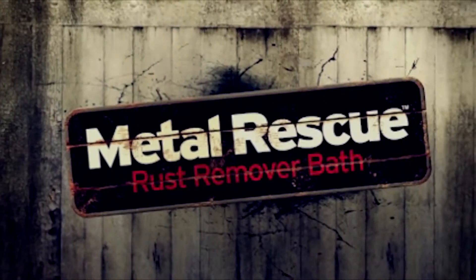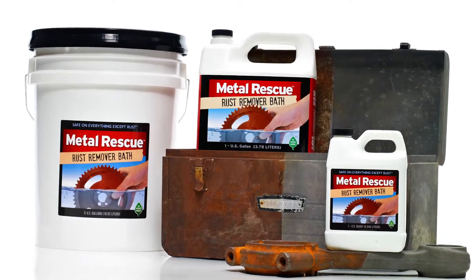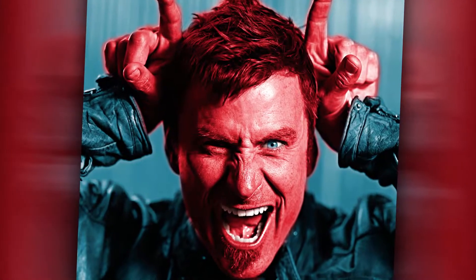Dry Coat, sprayed on, dries to the touch. This product works absolutely better than advertised.